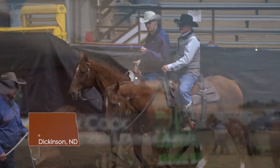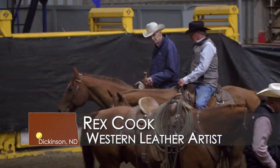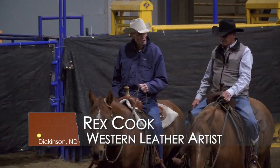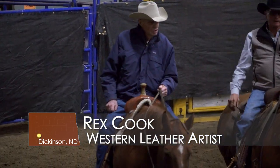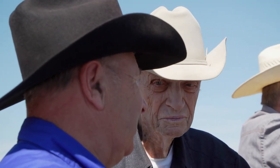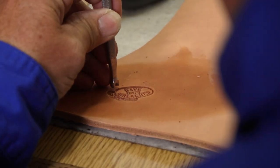Rex is a good guy. He's a cowboy. He'd help anybody. If I have a question, I'll run it by him. Same deal — he'll run things by me. What would you do in this deal? And he showed me how to carve. Rex is an excellent carver.